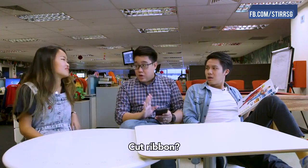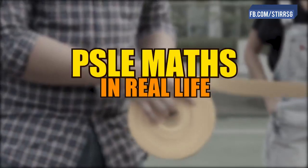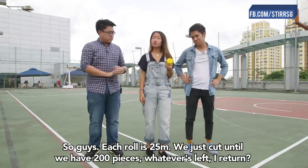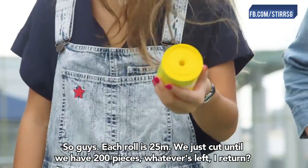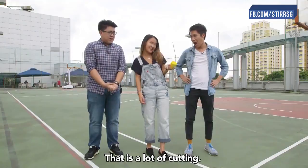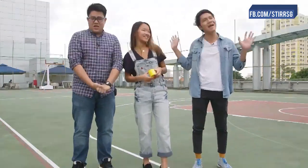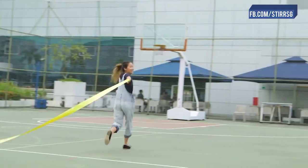There's only one way to find out — let's go cut ribbon! So guys, each roll is 25 meters. We'll just cut until we get 200 pieces, then return what's left. That's a lot of cutting, you know.